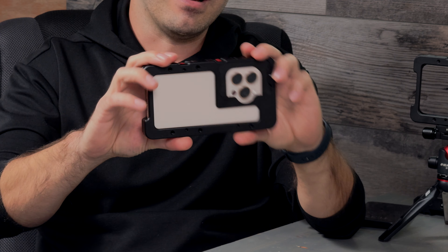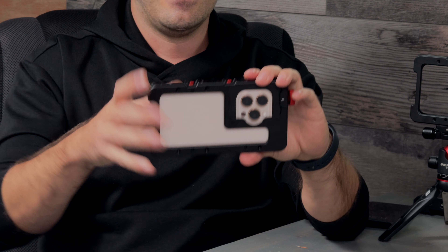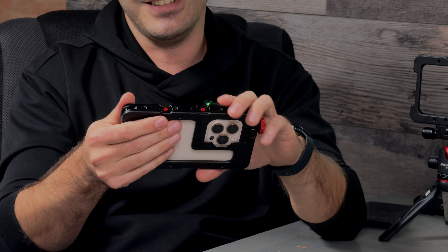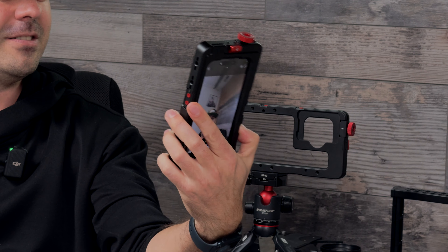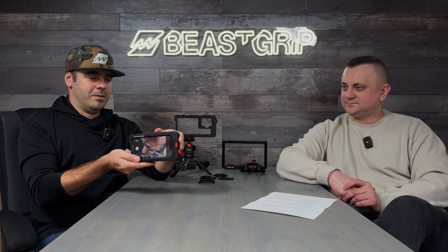I was concerned about ergonomics because it would make more sense to have it closer to the edge, but that position is more towards the center of the iPhone. If you hold it like this it's pretty good. Even if you use the screen most of the time, if the phone is on a tripod or you're doing a vlog or selfie, you have it there — you can grab your phone and use it.